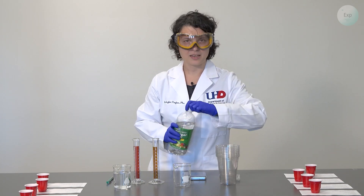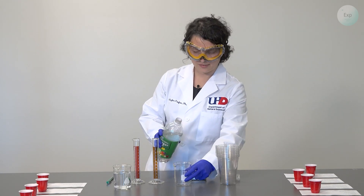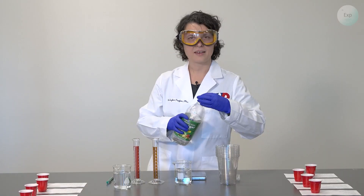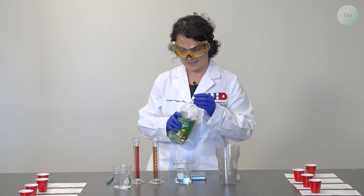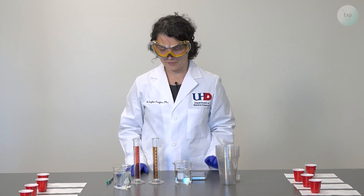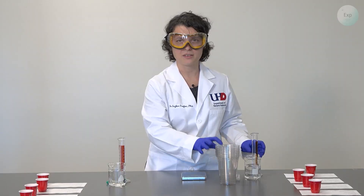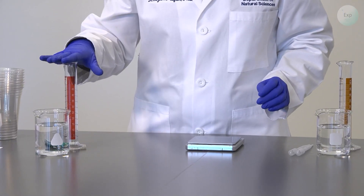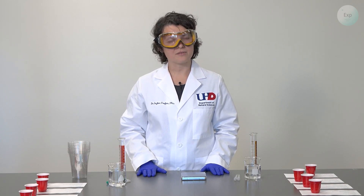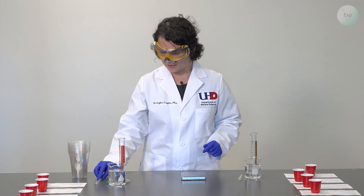I will first pour approximately 150 to 200 milliliters of 5% vinegar into the beaker, and I can set the bottle aside. To make sure I'm not confusing the two, I may label the water and vinegar with Sharpies, or set them on two different sides. Vinegar has a very distinct odor that will separate it from water, and each gets its own pipette.